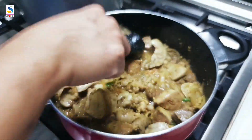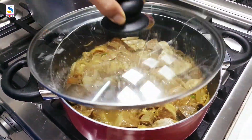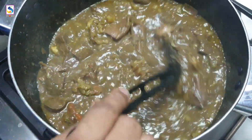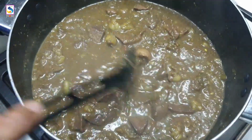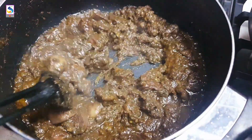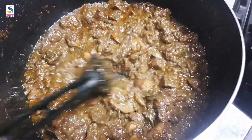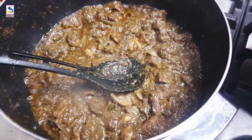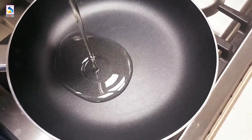This is a vegan dish. I am going to roast the rice. We will add a pan to the rice. I will add a little bit to the rice.